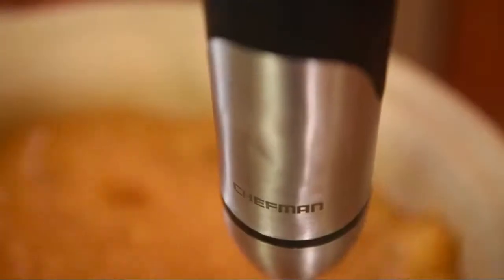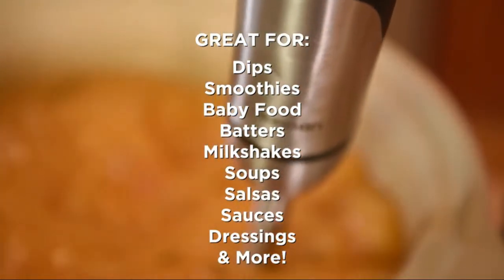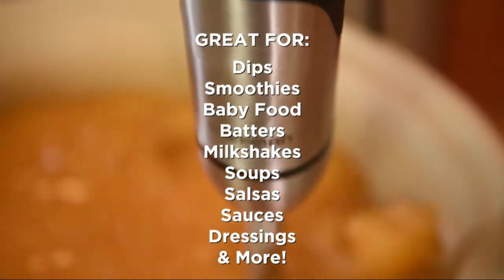Specially designed cross blades make perfect dishes. If you want more information about this product, you can follow this video description.